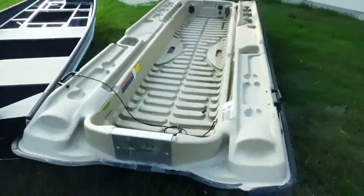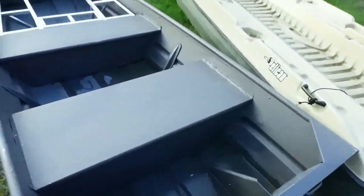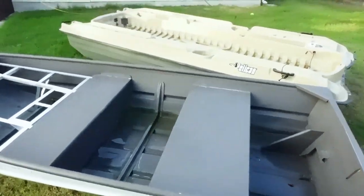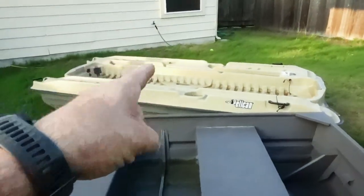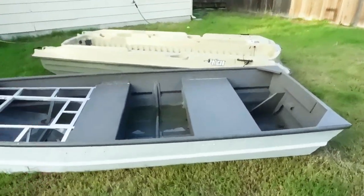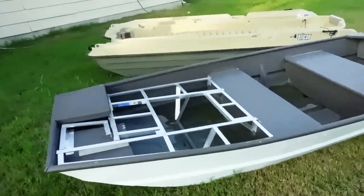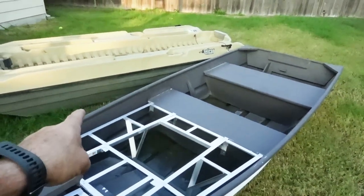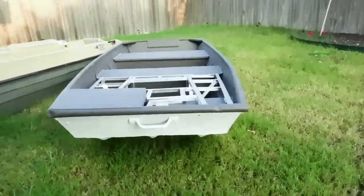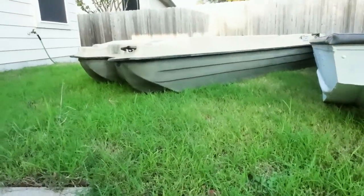Since it's basically unsinkable, there have been some scary situations — if someone's further up front, the front will dive down and I've had water come over the bow and flood the whole thing, but it goes out the drain. That's why I love this boat — it's one of my favorites. The John boat, on the other hand, is sinkable if it tips over.